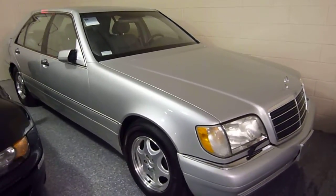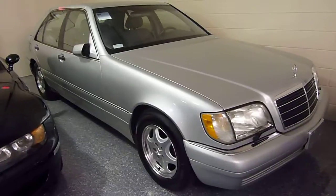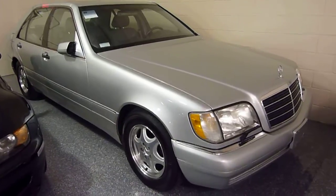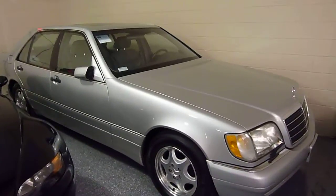The '99 S420 is the last year for this body style. It is now a classic and 1999 was the most refined model. It's a V8 engine, and obviously when you're buying an older vehicle, condition is everything.